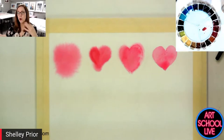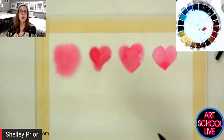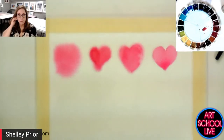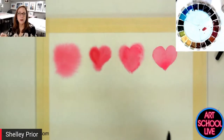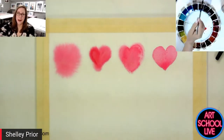We have to start incorporating a little bit more. What I want to achieve on this paper is to see how many different ways I can create a heart. Some of them will be successful, some of them will not be — but that's what the whole exercise is about. Who cares? It's a throwaway piece of paper. You can even do this on the back of a failed painting.